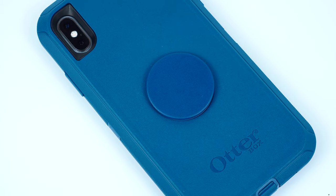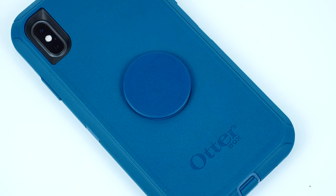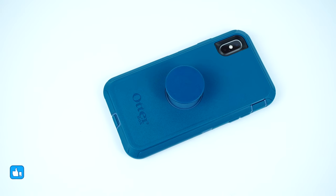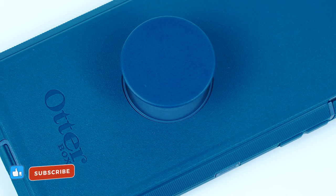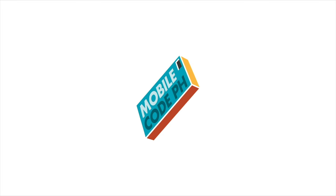So what do you guys think? Is the OtterPop Defender Series case a good option, or would you consider the thinner OtterPop Symmetry Series case from our previous review? For more gadget and accessory reviews, please don't forget to hit like and subscribe. This has been Trey from MobileCodePH.